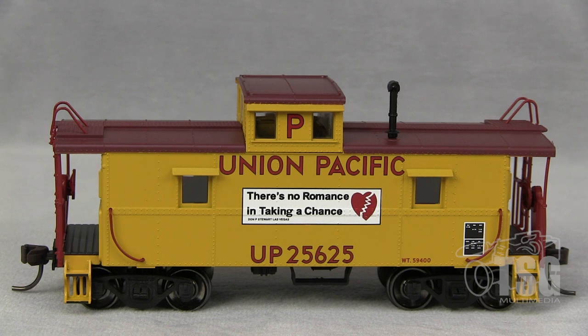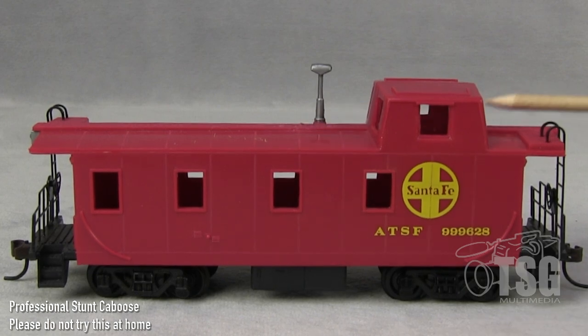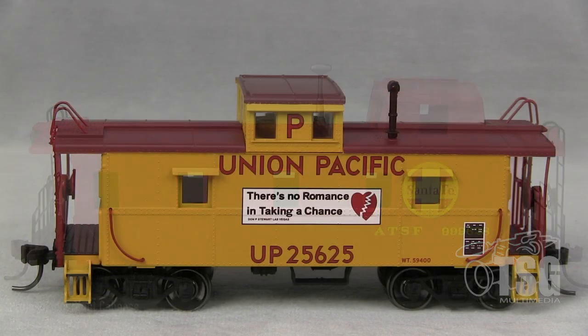Everything that's printed or painted or marked on this model is legible — so even the tiny writing down in the bottom right corner on the data block there, it's all legible. That's not the things I find most impressive with the model, though. I'll point out a couple of them since we're sitting here looking at it this way. One: it has glass. It's plastic, but my point is there is simulated glass in the window openings.